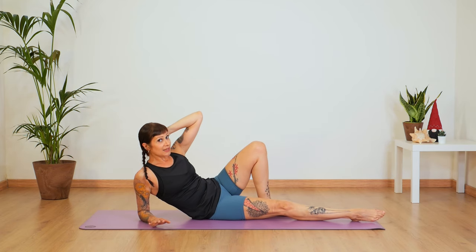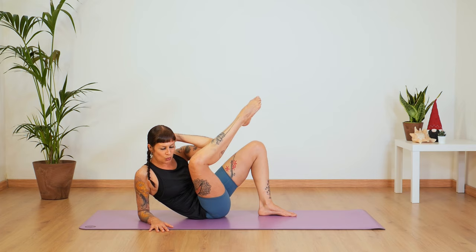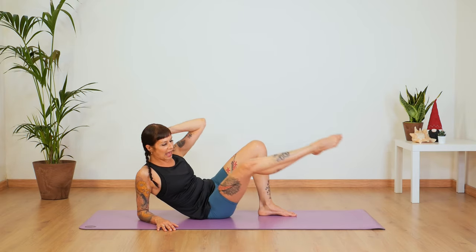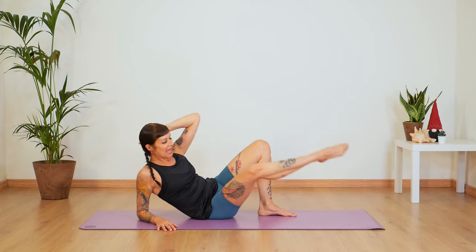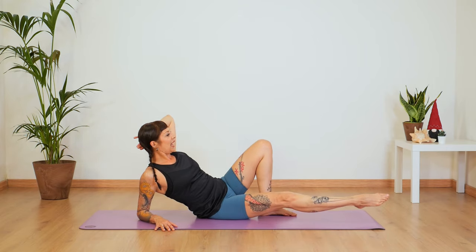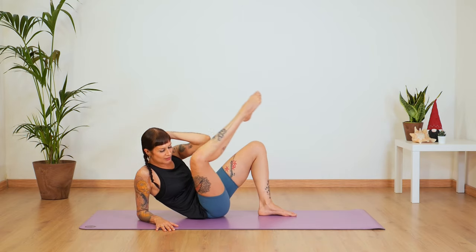Right hand behind your head. Inhale and exhale — twist your torso as you bend your knee. You want to bring your elbow to the middle of your calf. Inhale back and bend, extend. Twist and back — let's do four more, three, two, one.